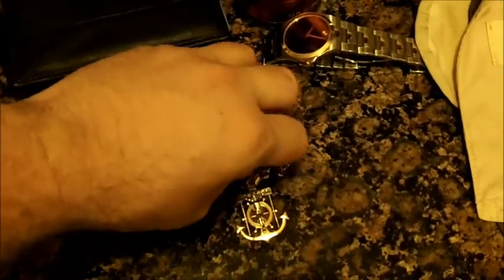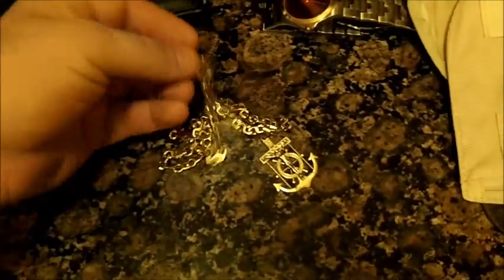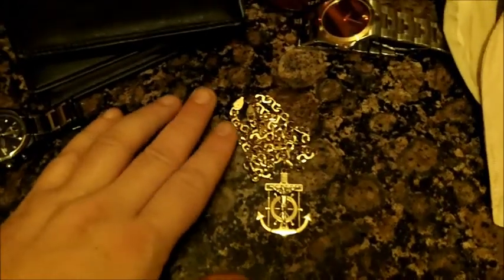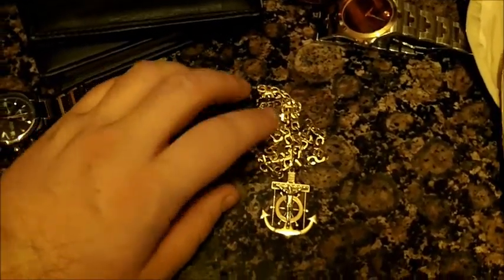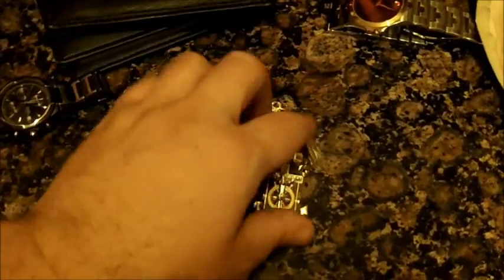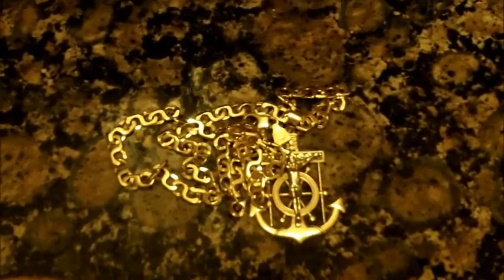Some countries will not even allow you to enter with gold — they'll confiscate it or force you to mail it back, and it could get lost. You can lose your gold. Other countries will tax you on your gold. Imagine a $3,000–$4,000 gold chain that you suddenly get taxed $2,000 on — now you've paid $2,000 more for the chain you already bought. Or maybe they let you in but on the way out try to confiscate it because they think you're taking gold from their country. Some have weight limits — only 10 grams of gold allowed. Don't bring gold overseas if you can help it, unless you're a gold dealer, and then research the laws before you bring it.